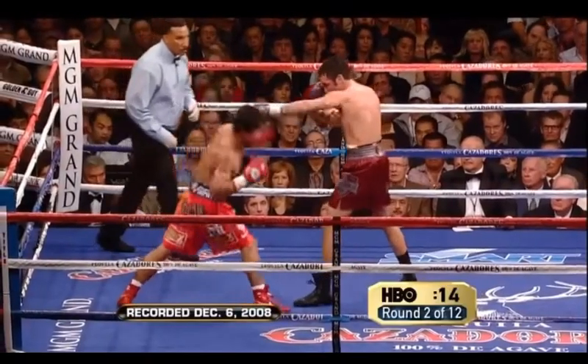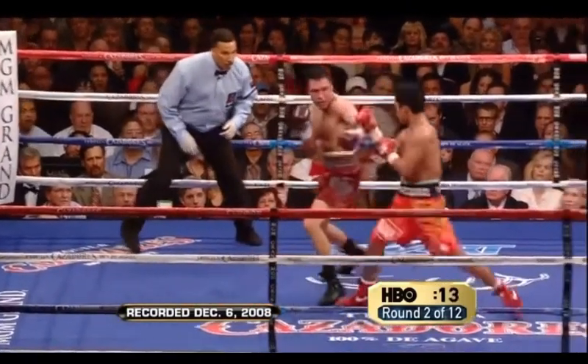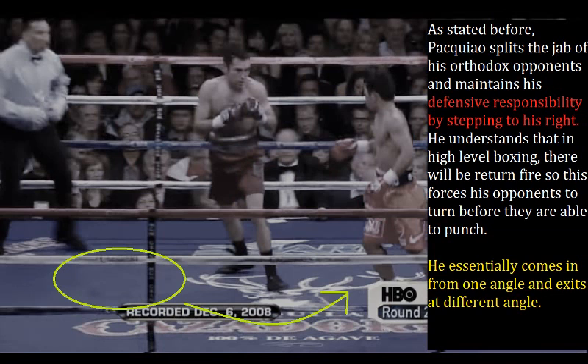Here we see Manny split Oscar De La Hoya's lazy jab and step over to his right. Pacquiao splits the jab of his orthodox opponents and maintains his defensive responsibility by stepping over to his right. He understands that at a high level of boxing there will be return fire, so this forces his opponents to turn before they are able to punch. He essentially comes in from one angle and exits at a different angle. Beautiful boxing.